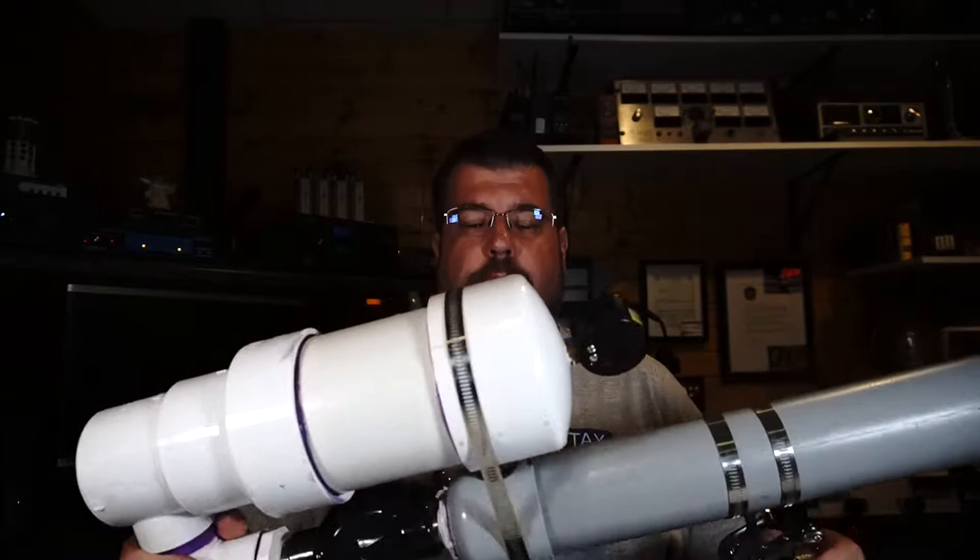Hello everyone and welcome to N9TAX Labs and another exciting episode of Radio Joe. Today we're going to be looking at a pneumatic antenna launcher — a little creation of mine that I had to build recently because we had some need to move some antennas and the old slingshot was all wore out. I've always wanted to put one of these things together and this seemed like a good opportunity.